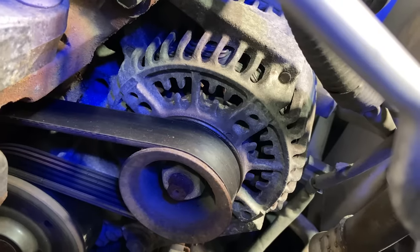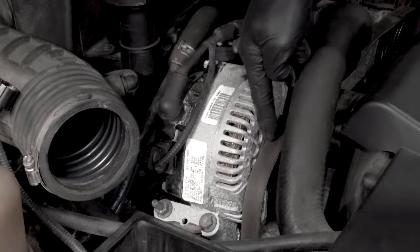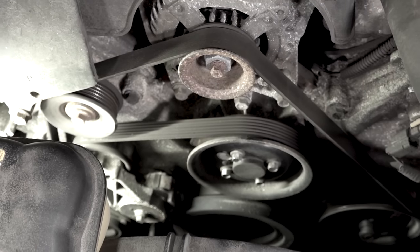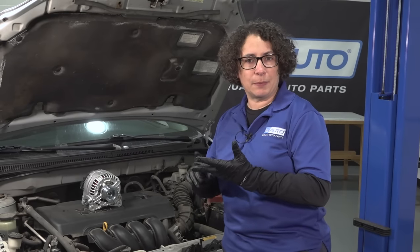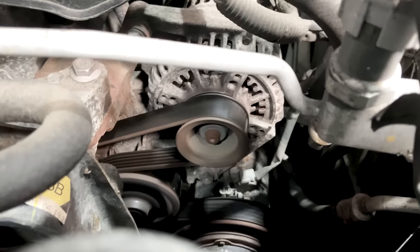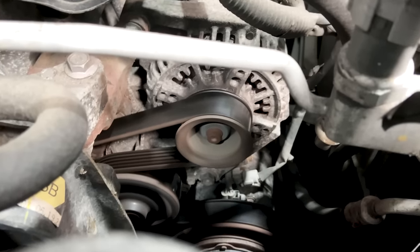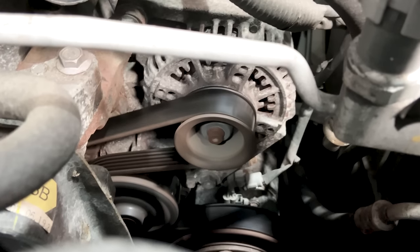On all cars, the alternator is always going to be located where the drive belt is — the serpentine belt, V-belt, wherever. That's what they mean. It runs the alternator, the AC, the power steering, the water pump — all of those items. So the belt drives all those pulleys around. And the alternator, when it's spinning by the belt, actually charges the battery.